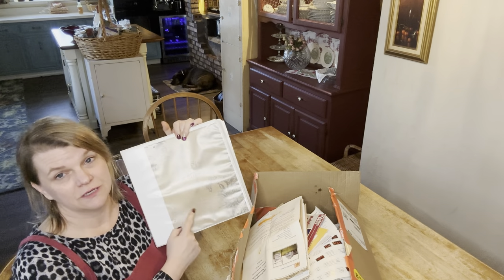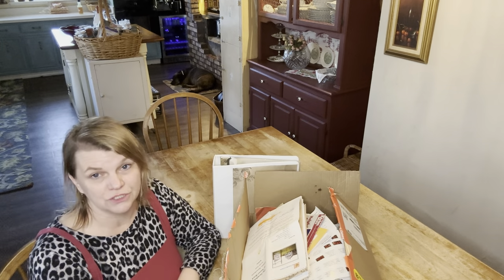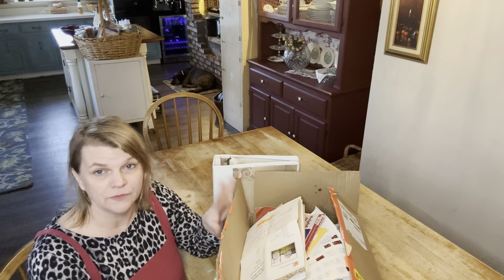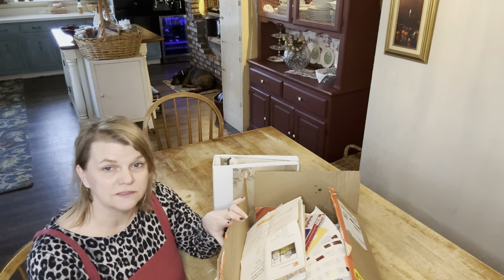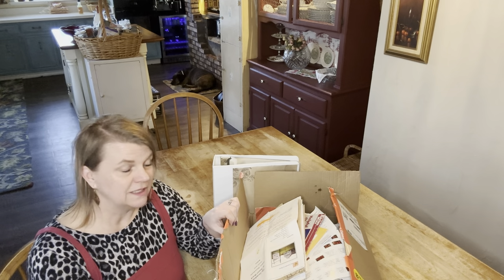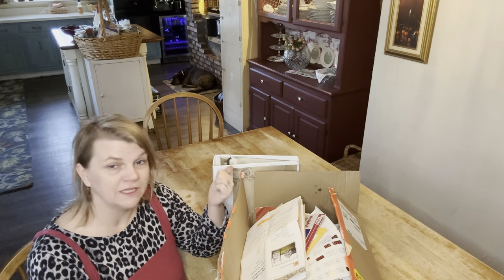I found this cute design on Canva and customized it to say 'recipe binder.' I'm going to be organizing all of this into different categories: appetizers, beverages, breads and cakes, cookies, candies, desserts, main dishes, side dishes — the whole works. It's going to take a long time, but I'll get it all ready and then put it into the binder.